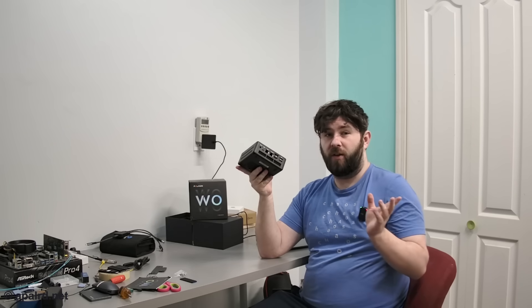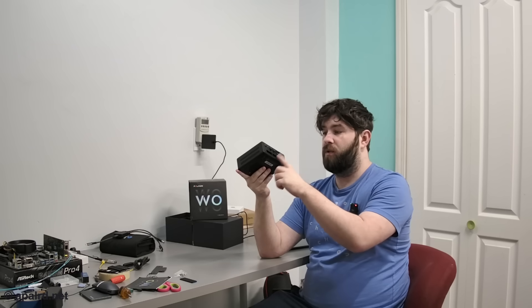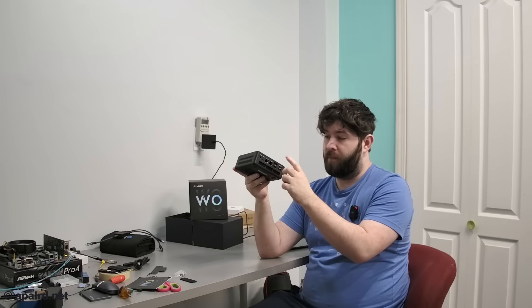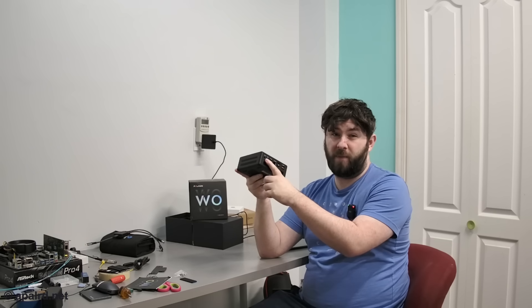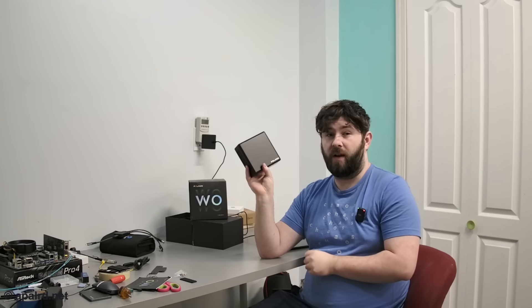It's in a pretty small package with 2.5GB Ethernet, 32GB of included DDR5, 1GB Ethernet, HDMI, DisplayPort, USB 4 Thunderbolt. So if you guys want to see my testing of this, come along on this adventure.